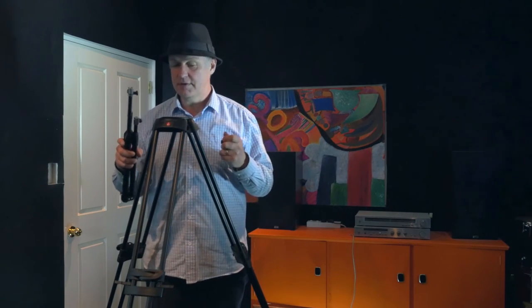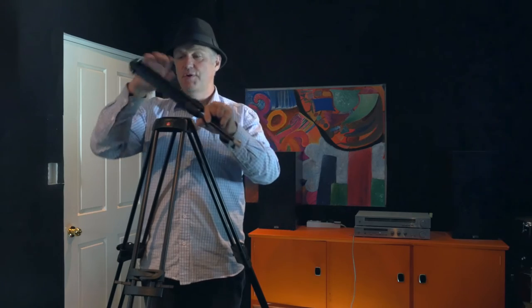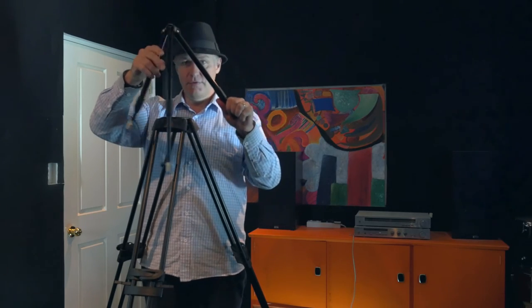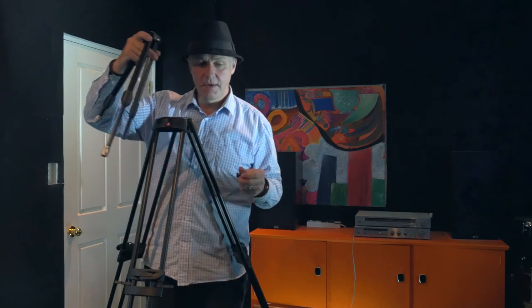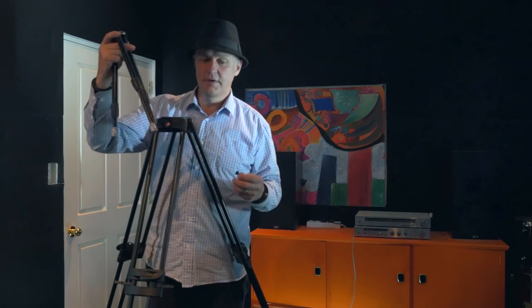What's very disappointing was that I went back to the manufacturer and said that this had broken, and they said sorry, we don't hold any parts — the only thing you can do is purchase a completely new spreader, and this is going to cost you 150 US dollars, which is almost just over a third the price of the tripod.